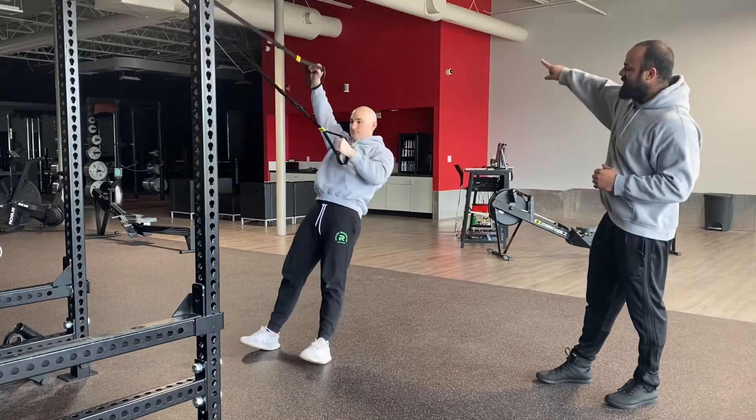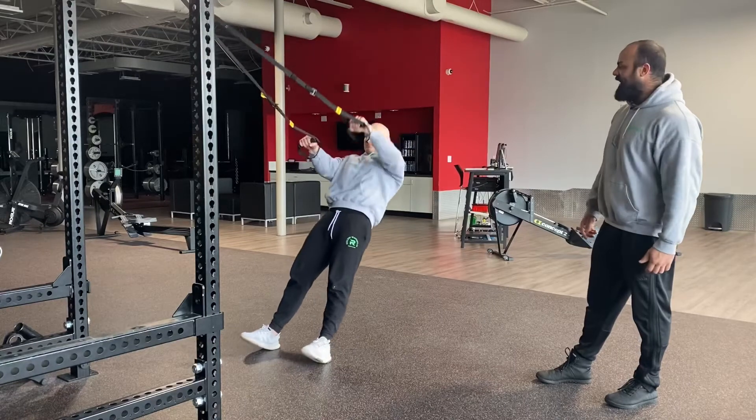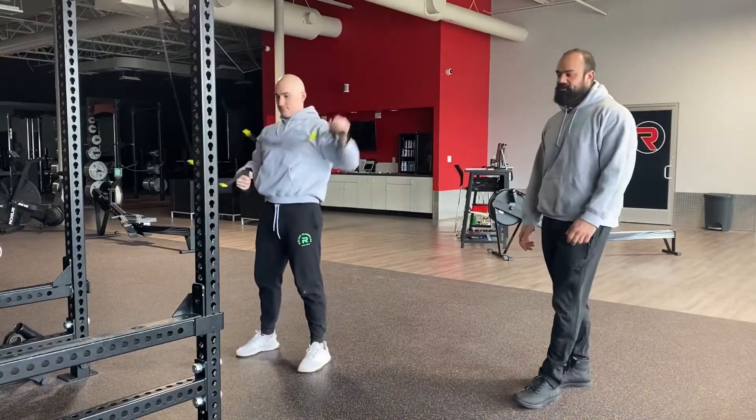His body's staying in a nice straight line — he's not flaring up to try to get his body there. He's pulling through his lat and getting a nice row with overhead reach. So that is your TRX row with overhead reach.